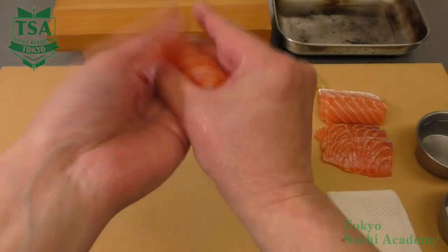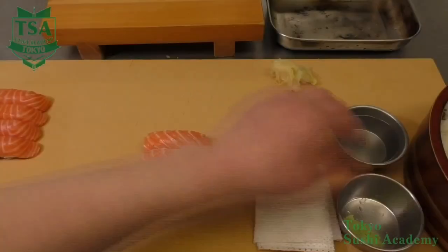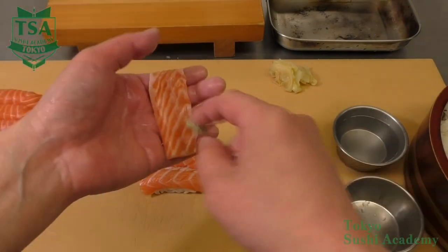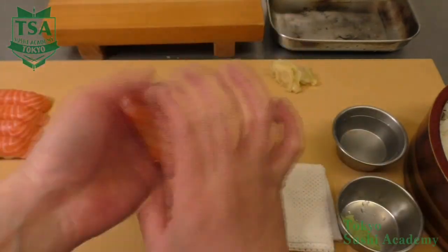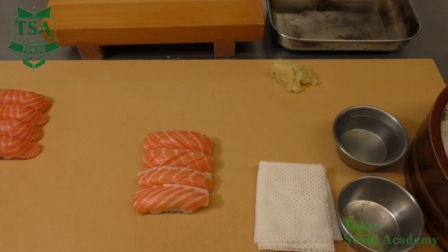So, let's make salmon sushi. Salmon belongs to white flesh fish, therefore it is rather an easy fish to make sushi with. Furthermore, salmon is the most popular neta overseas, so in some restaurants they may slice it bigger than the general slice size.